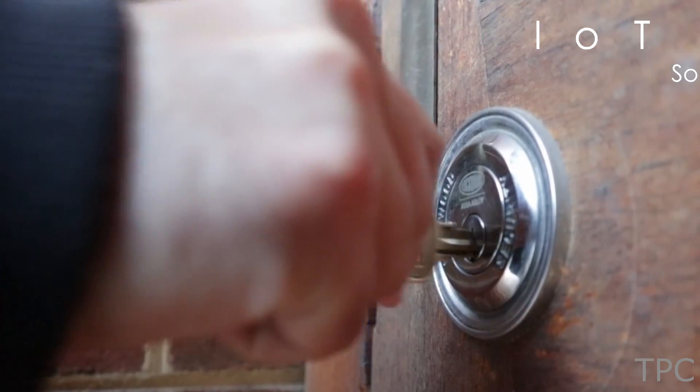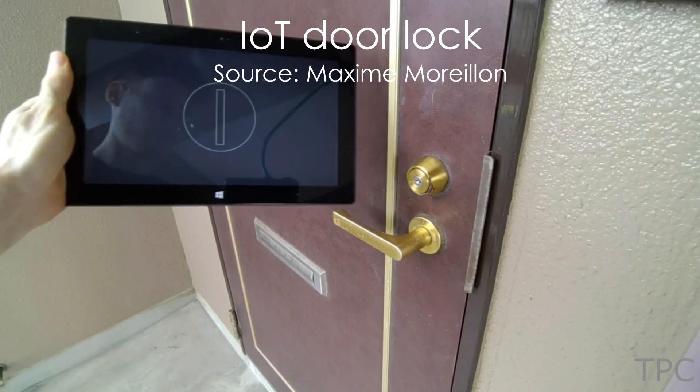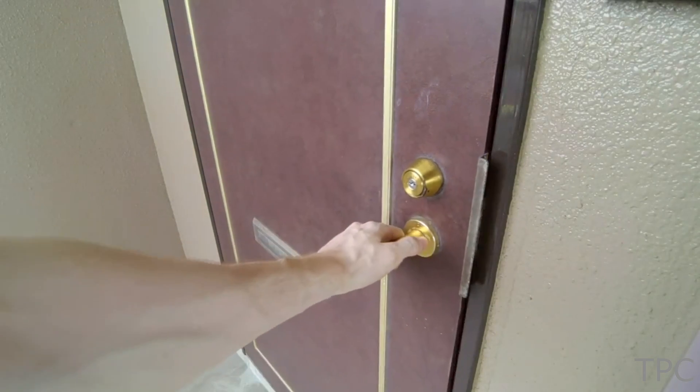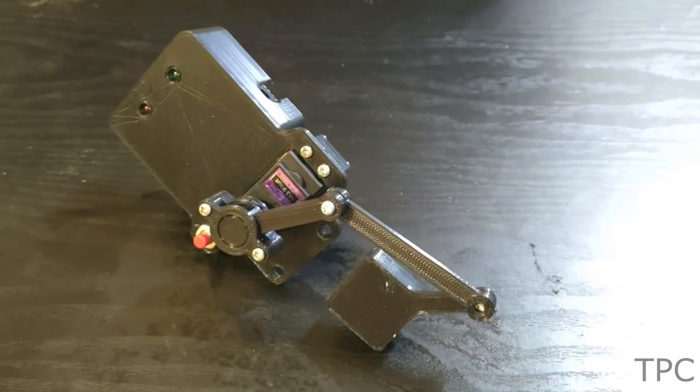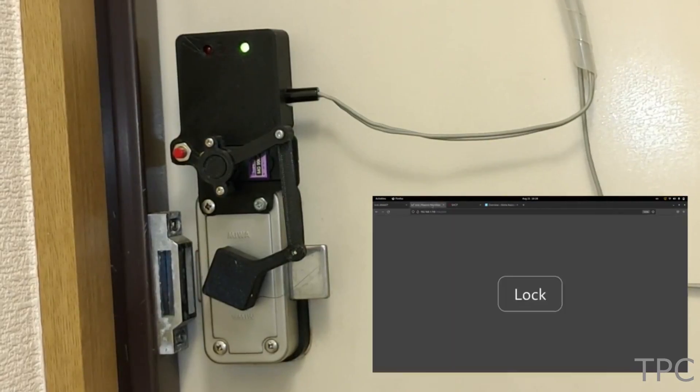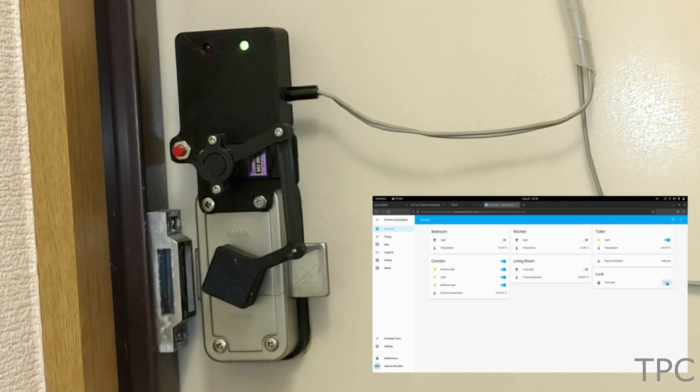Number 12. Though you can unlock a door using keys, why not make it smart and control it with a smartphone? In this project, Maxim used a servo motor that can open the door lock either using an HTTP request, MQTT control, or any other smart dashboard.